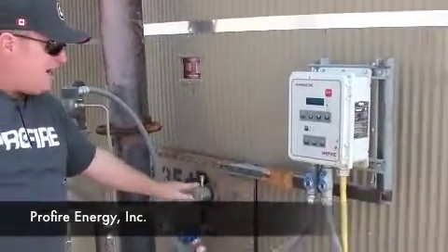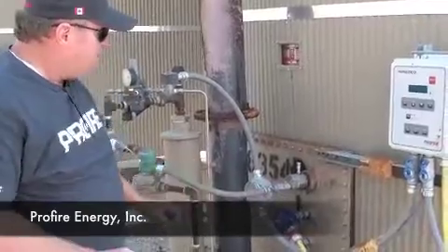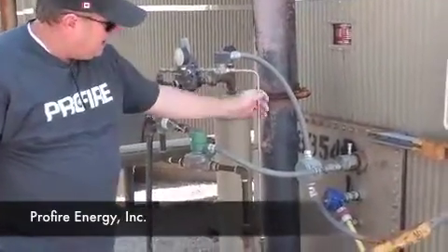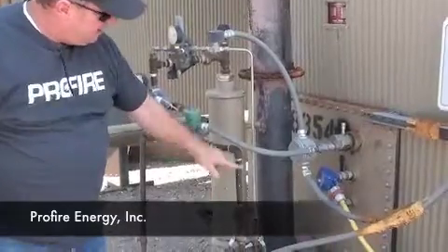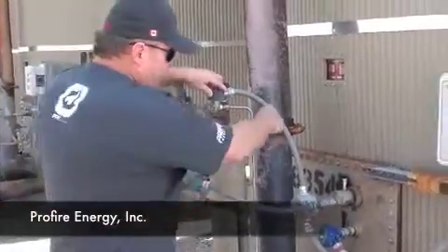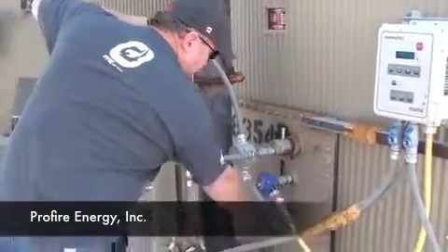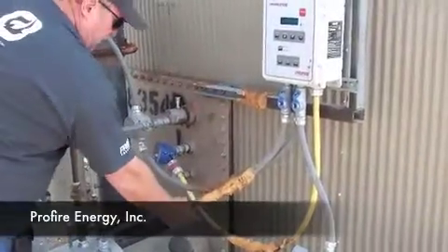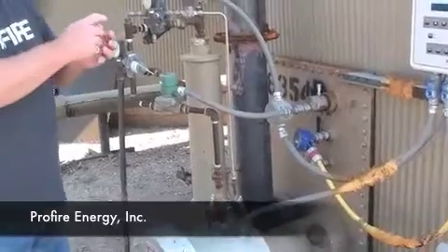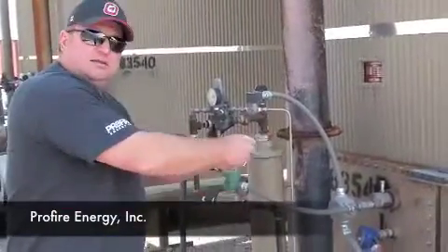So if at any time that senses the heat is less than 163 degrees, a couple things happen. This is our pilot solenoid, this is our pilot line, and this is our main line. If it's below 160 degrees, it opens the solenoid — because it's wired back to a box — opens the solenoid, lets gas into the pilot, and then through this wire right here there's an ignition coil that provides spark, and that lights the pilot.